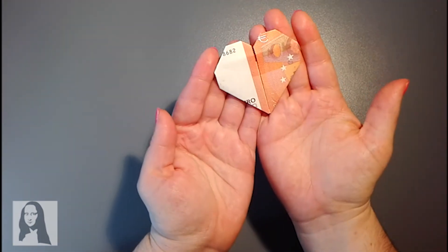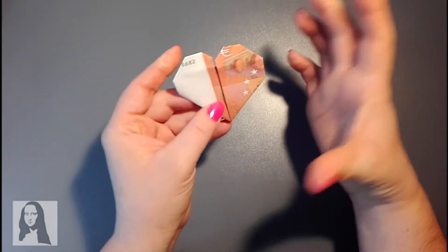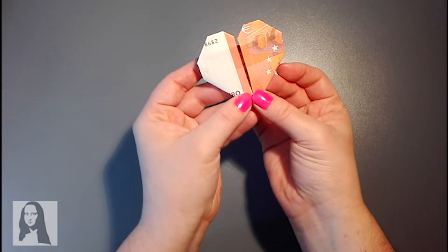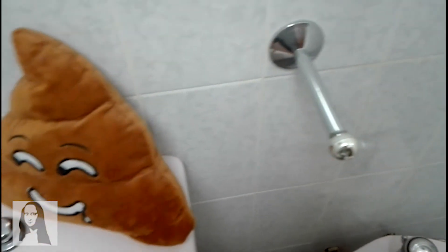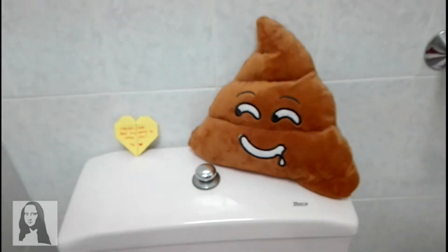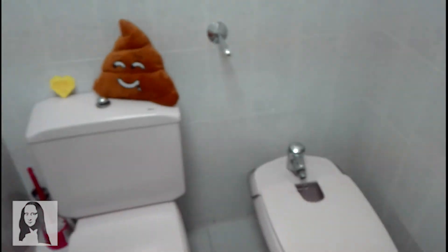¡Magia! Tenemos un súper corazón con nuestro billete de 10 euros. Es súper fácil y, como os he dicho, lo podéis hacer con distintos billetes y os quedarán de distintas formas, muy bonitos. Si no queréis hacerlo con billetes, pues lo hacéis con papelitos de colores para dejar vuestras notitas o, bueno, vuestras venganzas terribles. Te lo dije el otro día — tú no te chives, eh, Kofi.